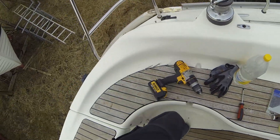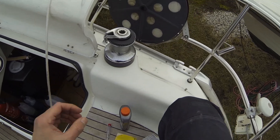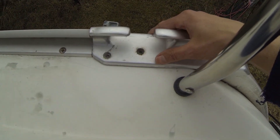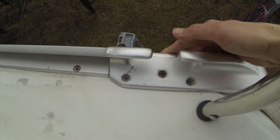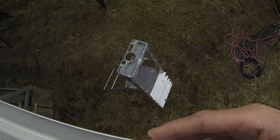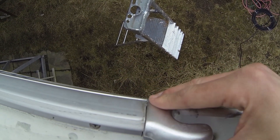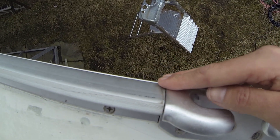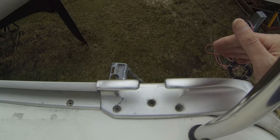Right now I have aligned the bollard so I can drill some brand new holes. I have aligned it so it is totally flat and level, so it won't catch anything again if it hits something.